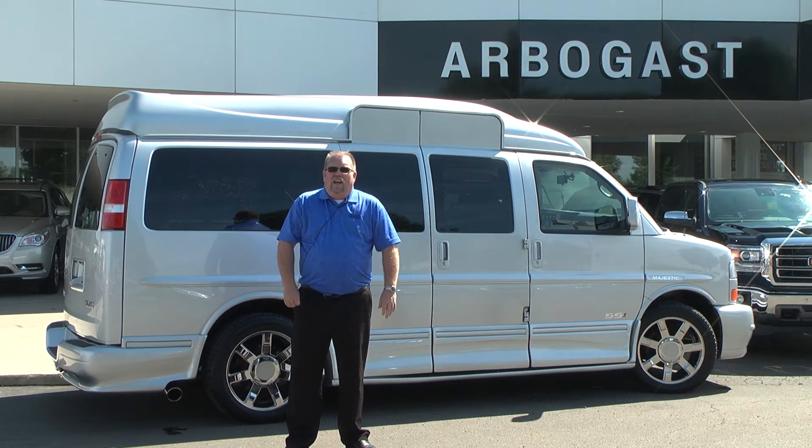Welcome to Dave Arbogast. My name is Larry and today I'll be showing you a 2014 GMC Savannah Mobility Van. This van is equipped with raised doors, a lift, a transfer seat, and a bunch of other features. Let's take a look.